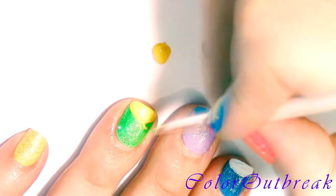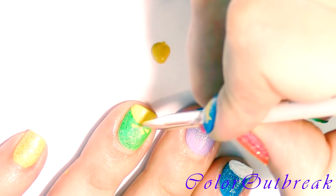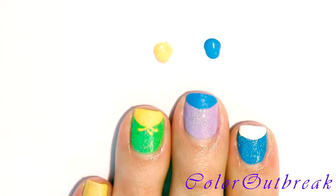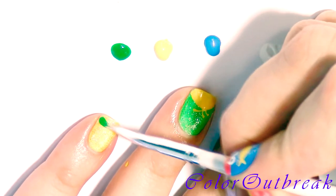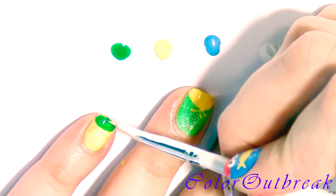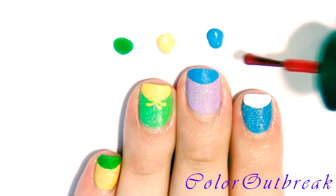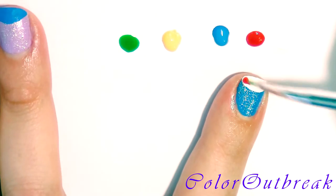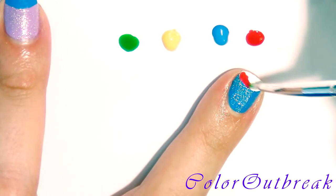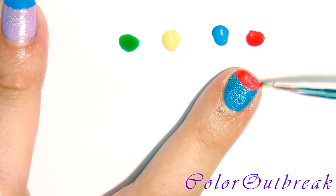I am drawing three lines for feathers on Big Bird's head.